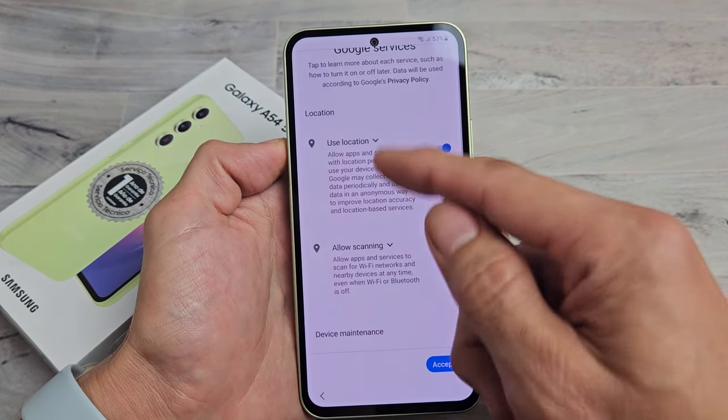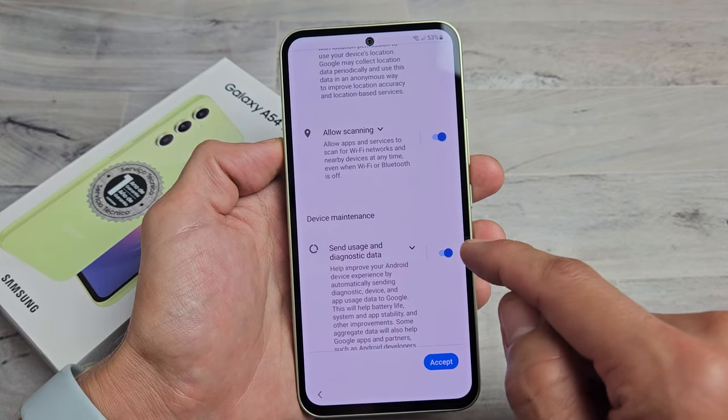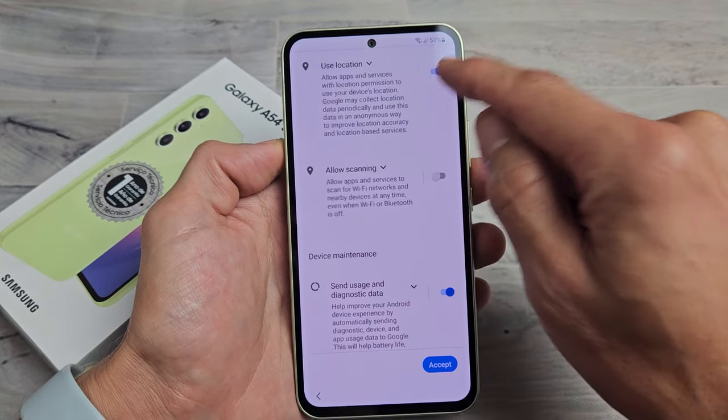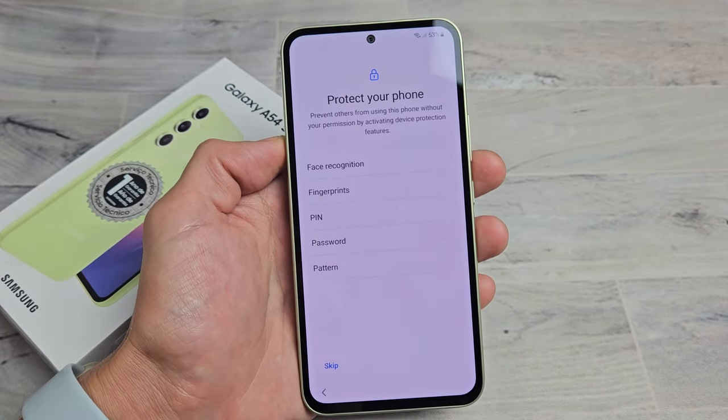Google services — read through all these. Use location, allow scanning, send usage and diagnostic data. These are all optional, so it's up to you. But for me, I'm fine with all of these clicked, and I'm going to tap on Accept.